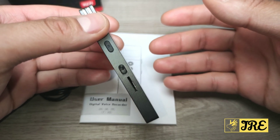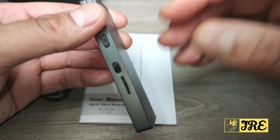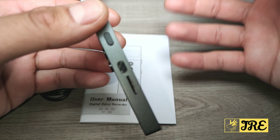One thing I love about this is that it's slim and has an excellent build quality. It's made out of aluminium alloy metal material, so it's got that brilliant build quality — slim, compact, and easy to carry around.